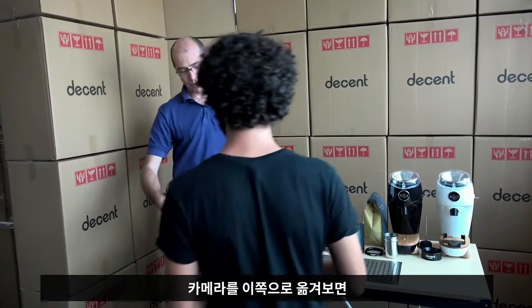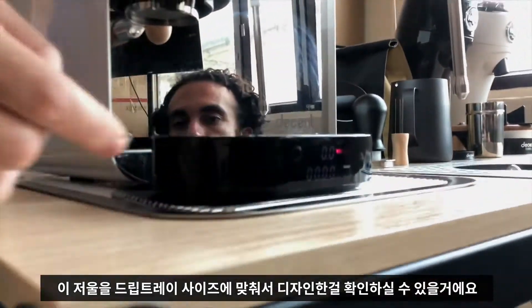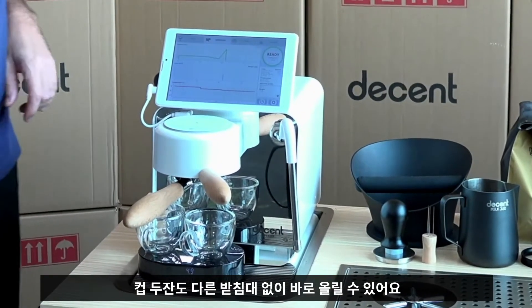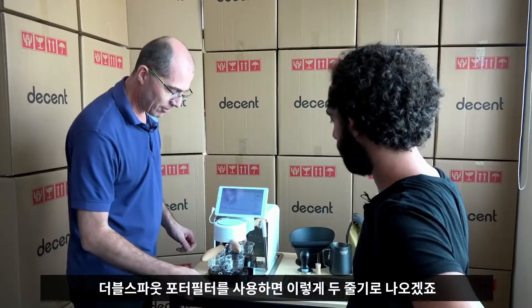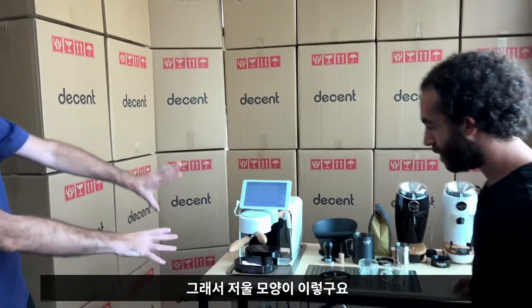If you bring a camera over the side here, you'll see that we made this scale so it is the right width to fit on this drip tray. This is a scale that will happily take two cups without some fancy attachment. And then you can just tear it after that. It'll pour, if you had a double-sided portafilter, into two. That is why it is that shape.